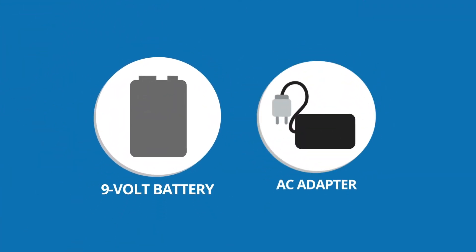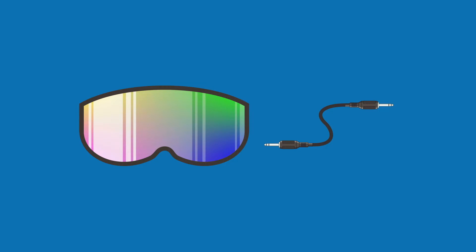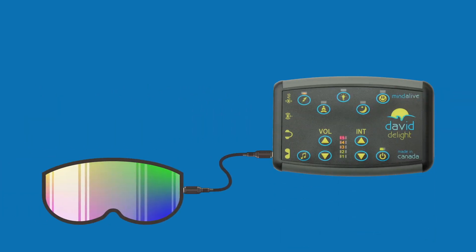The Delight can be operated with a 9-volt battery or an AC adapter, both included. In the iSET case, you will find an iSET and cord. Plug one end of the cord in the jack on the iSET and the other end in the iSET jack on the Delight unit.